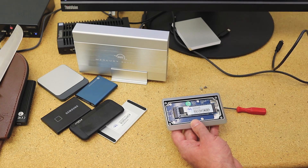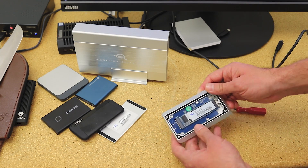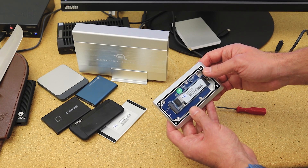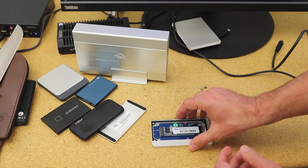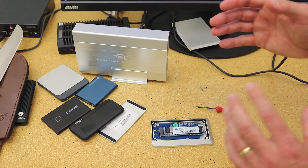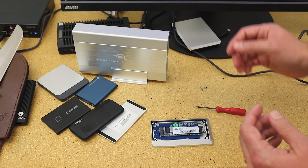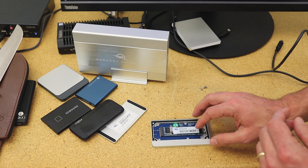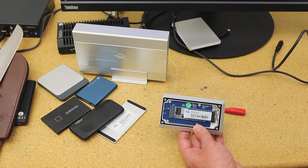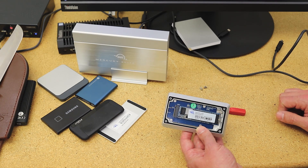We haven't even gotten to the SSD yet. We looked at a little bit of the performance connected over USB-C, but if we pop this guy out, this is the OWC Aura P12, four terabytes. There are very few four-terabyte drives on the market in the M.2 form factor — it's a little bit of an engineering challenge to get the NAND on the board. Once you do that, you've got to find someone who needs that much storage and is willing to spend the money. The drive by itself, looking at their P12 page, is $1,078.